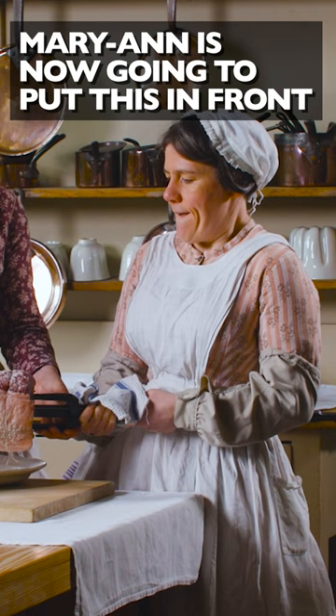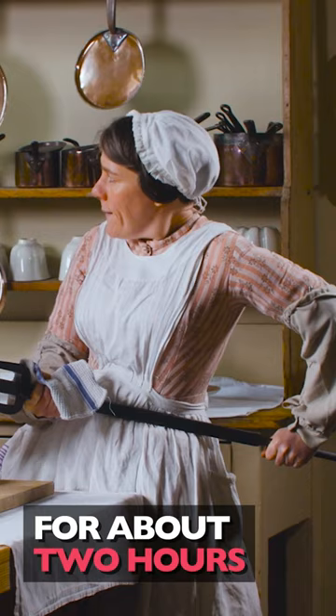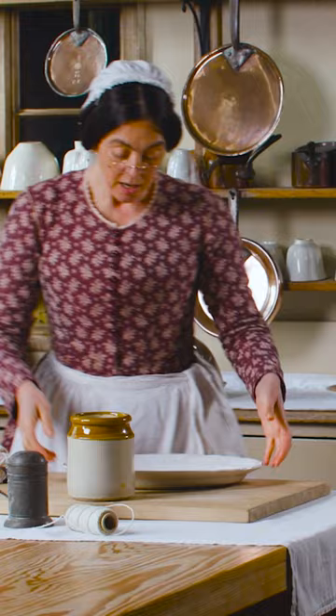Mary-Anne is now going to put this in front of a quick fire for about two hours, and then she will be able to make a gravy as she collects all the fat that comes off it in the pan below.